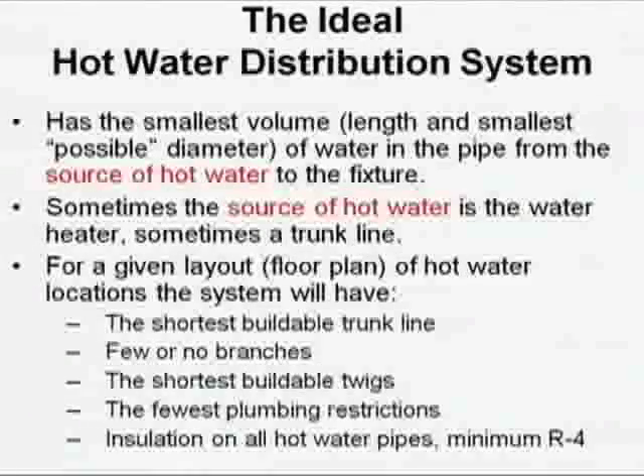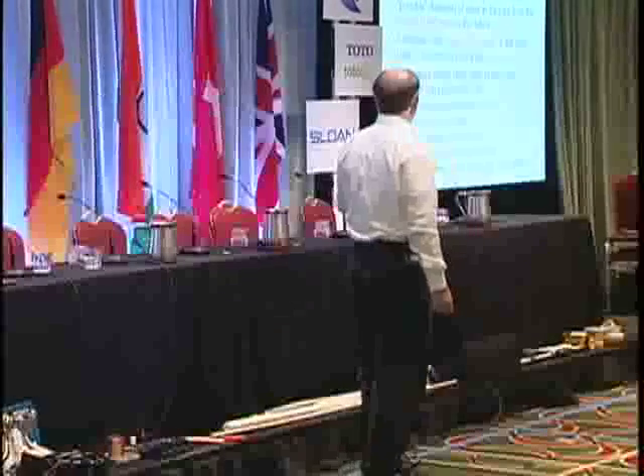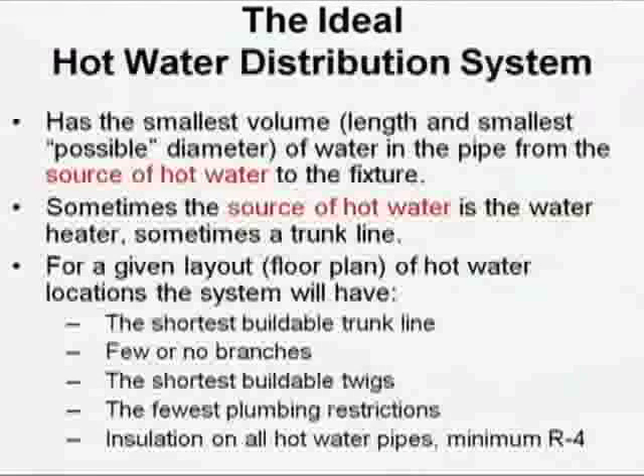Sometimes a source of hot water is a trunk line and sometimes it's a water heater. Unless you have a circ system in a home today, it's back to the water heater. For a given floor plan of hot water locations, you're going to have the shortest buildable trunk, few or no branches. I don't like branches. A branch line almost by definition is going to be one or two sizes up from a twig. If the twig minimum is half inch — sinks, showers, that kind of stuff — then if I have two or three sinks, a sink and a shower, or a sink and a tub-shower attached together, I've got to have a three-quarter line for my branch. If I have a dead leg branch of three-quarter inch, I've now got double the volume per foot compared to a half-inch twig. It's the twig that defines waste. We have to pay attention to it.